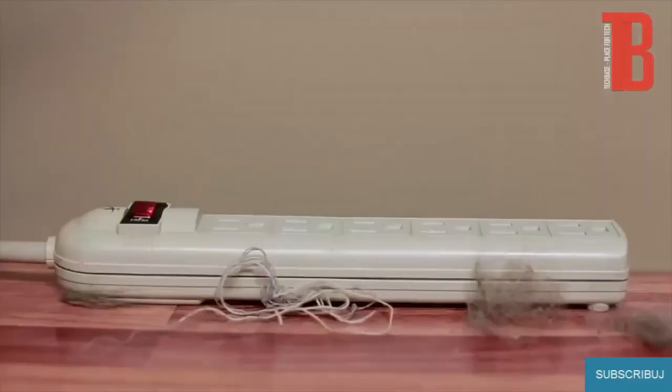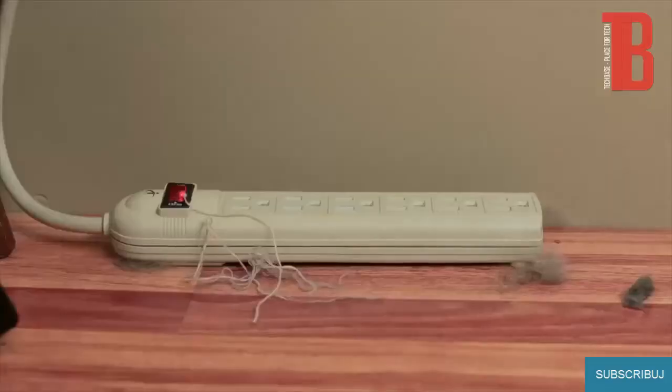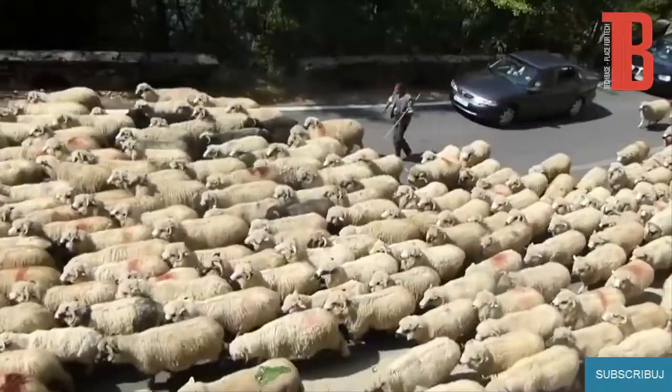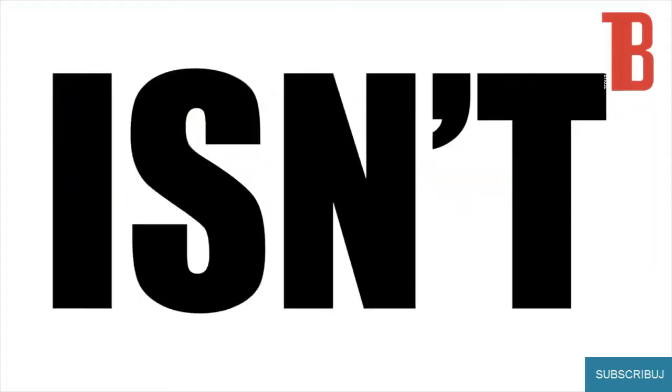This is a power strip. This is a dust bunny. This is a mess of cords plugged into that power strip. This is how the cords feel — a doggy pile, a traffic jam, a cluster. This isn't working.